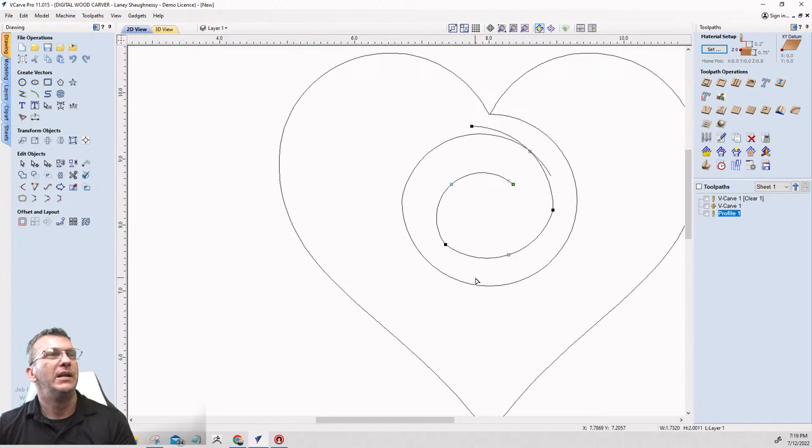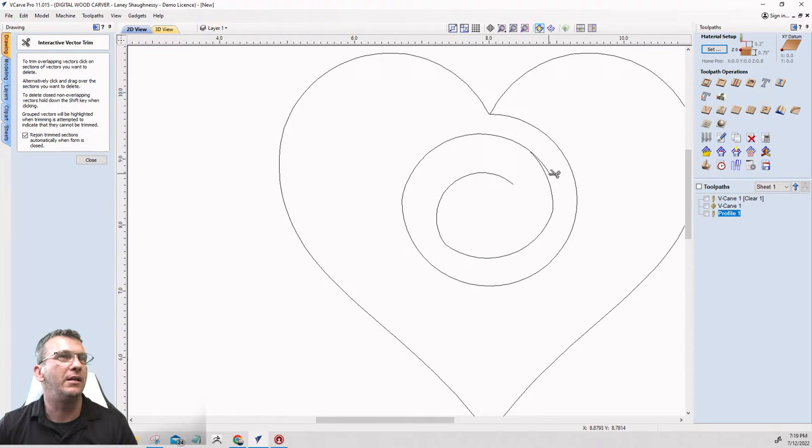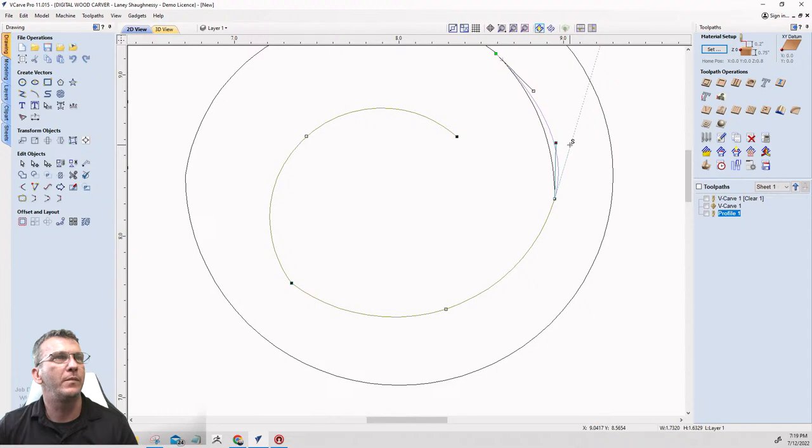I'll take my scissors and trim here and there. Going back into node editing mode, right here I want to smooth this out a little bit, and over here as well — just smooth this around a little bit.